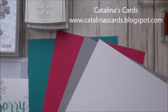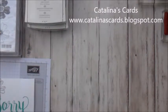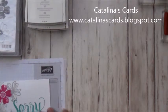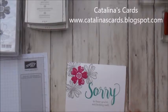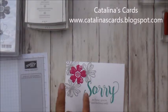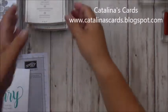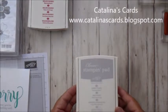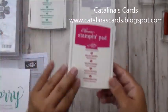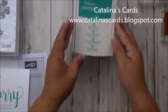At first I wasn't sure how it was going to look, but as I started putting the cards together I realized it looks really nice. As you can see in this card, I love how the Bermuda Bay stands out, and with the Melon Mumbo it all looks really pretty. The inks I'm going to be using are Smoky Slate, Melon Mumbo, and of course the Bermuda Bay.